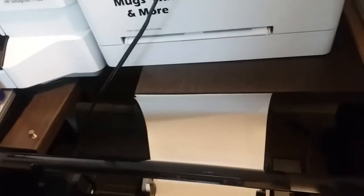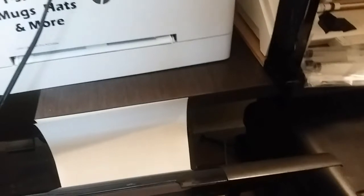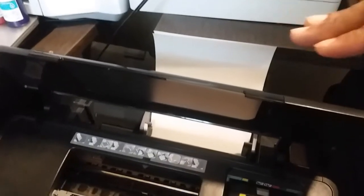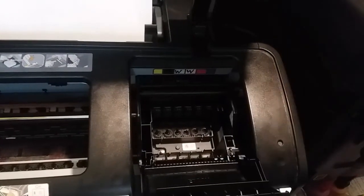Start with regular paper — don't use your film yet — and do a printhead cleaning. The printer will print out a test page showing you how the print heads look. If it's clogged, don't open it and remove the heads right away; I'll link a video showing how to clean the heads without removing them, since that can be intimidating.